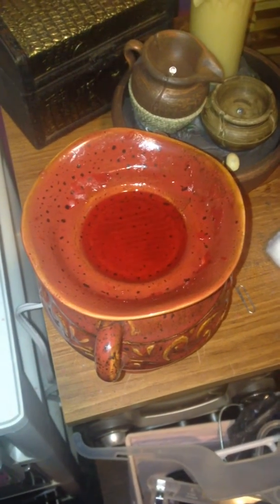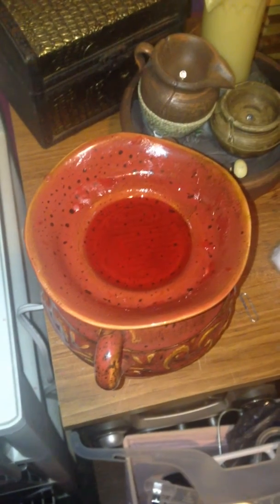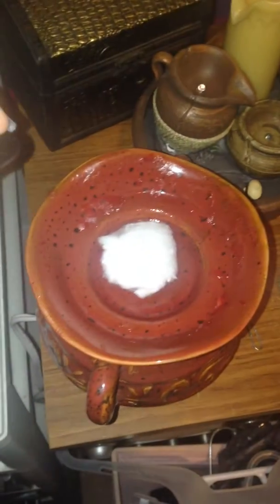Hey guys, I want to show you a quick tip for getting your melted wax out of your wax warmer. Instead of just pouring it out — like lifting the base up and pouring it out, which is what I used to do — you want to take a cotton ball, just a regular cotton ball, and put it in there.